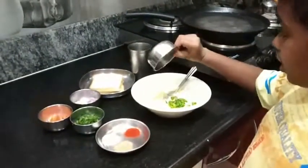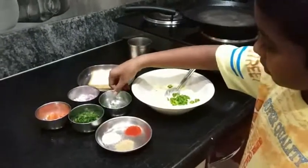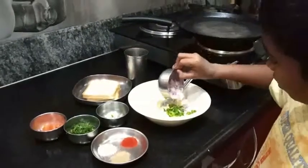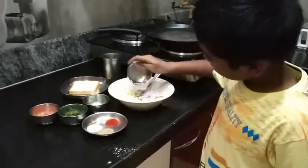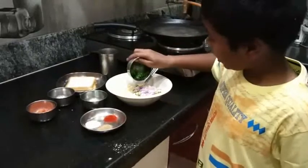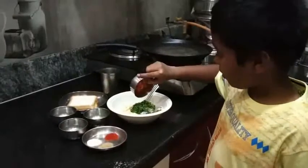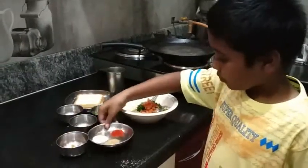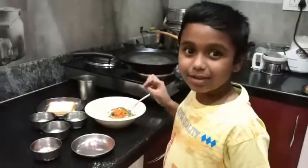I am going to make this bread with capsicum, onion, soy sauce, tomato.